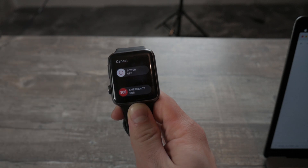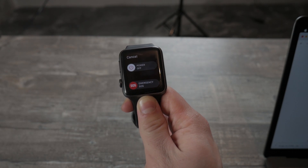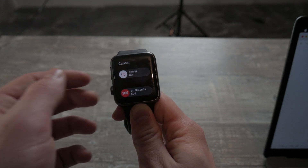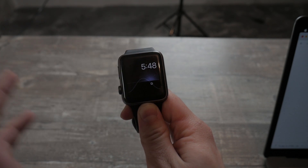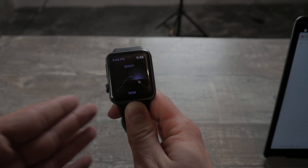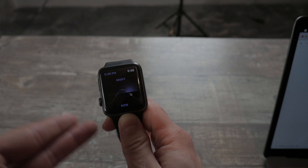It of course depends on the place and country where you live — it may differ across the world — but overall it is the same principle. For example, according to Apple's description, in China it is a little bit different, because after going into emergency mode you even have to choose what kind of emergency you want to call.